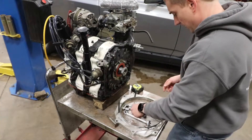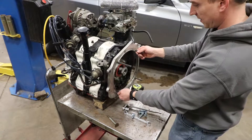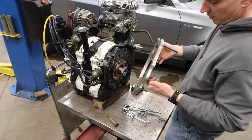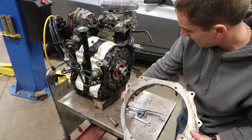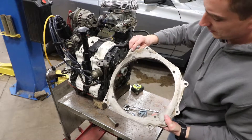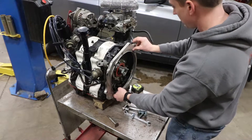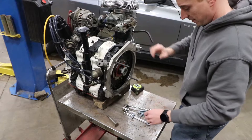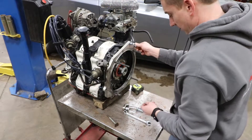Got our bolts here, we're just gonna pop this guy on. Pretty simple, just lines up. It's got the four studs for the 914 transmission. Engine's got a couple of dowel pins on it — it's recessed there and there — so it kind of only fits on one way. Slide it on there.